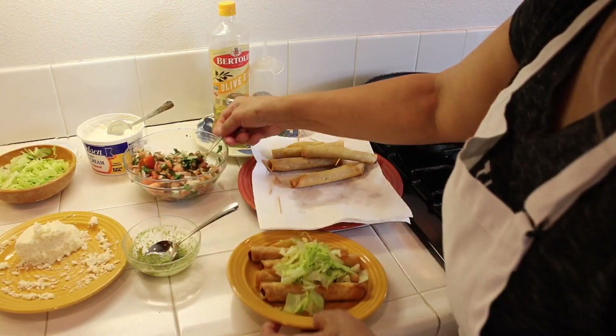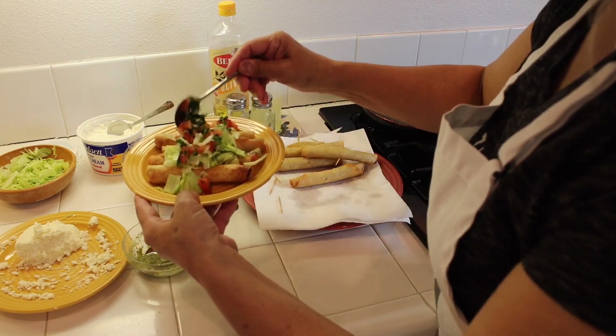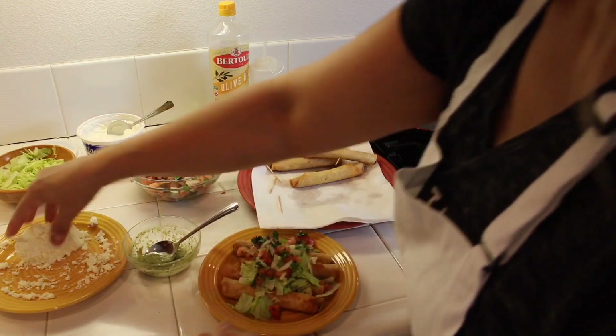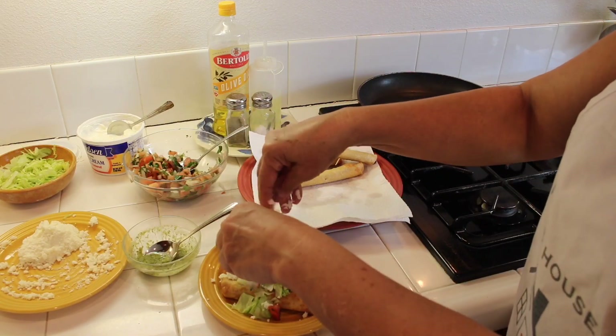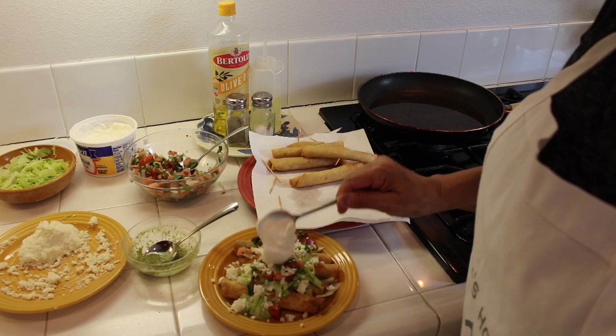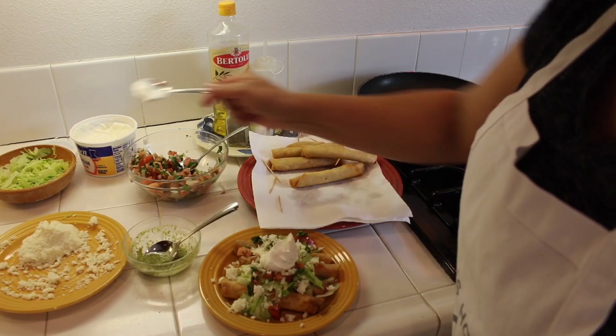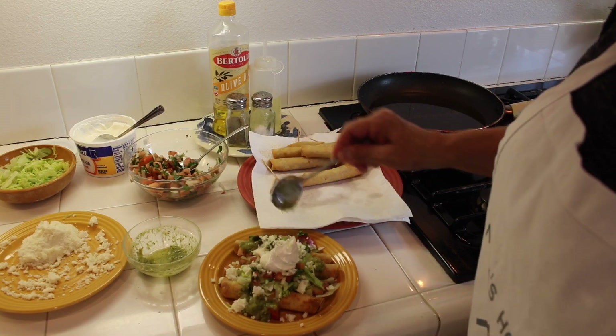And the pico de gallo, the queso fresco or Mexican cheese, some sour cream, and the green salsa or red — whatever you like.